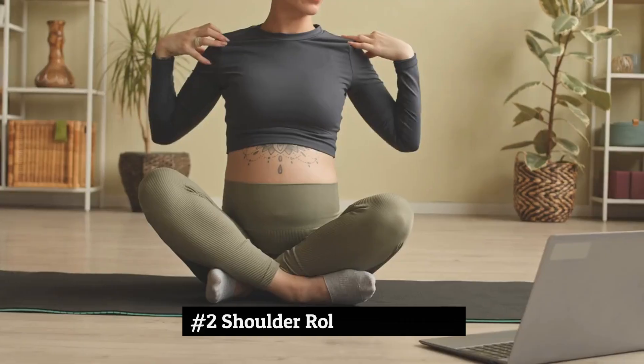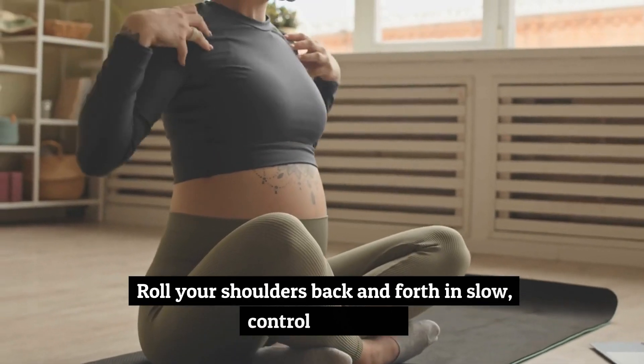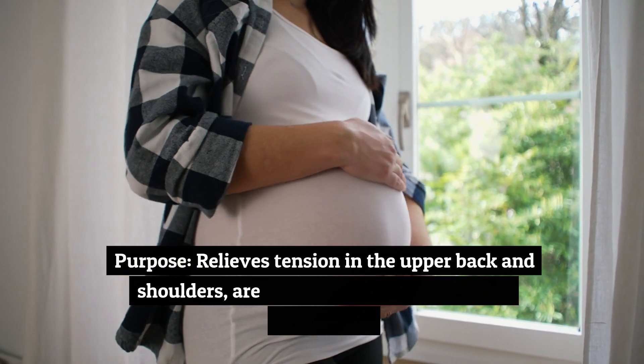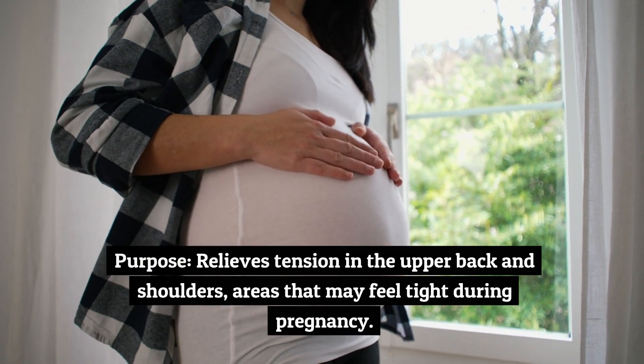Number 2: Shoulder Rolls, 45 seconds. Roll your shoulders back and forth in slow, controlled circles. Purpose: relieves tension in the upper back and shoulders, areas that may feel tight during pregnancy.